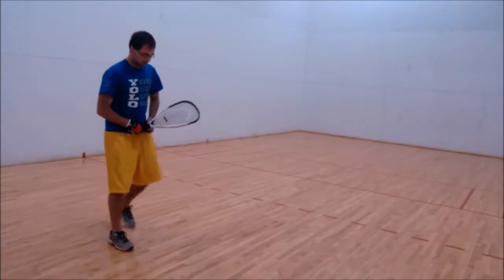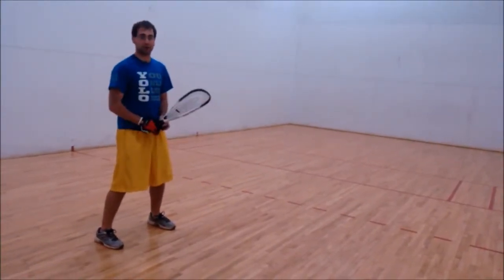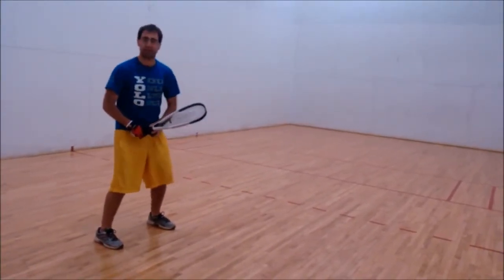Next is the stance. You want to stand with your feet a little bit wider than shoulder length apart, with a nice slight bend in the knee.